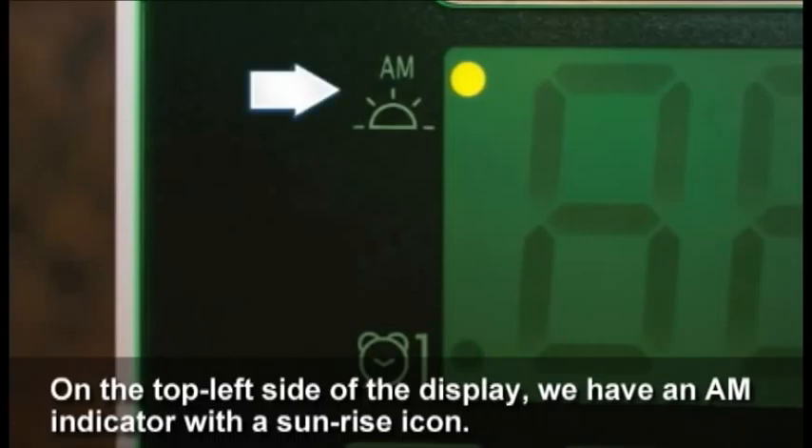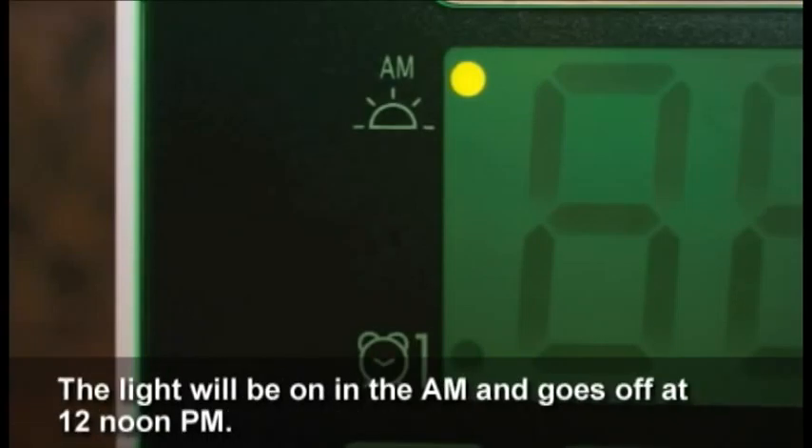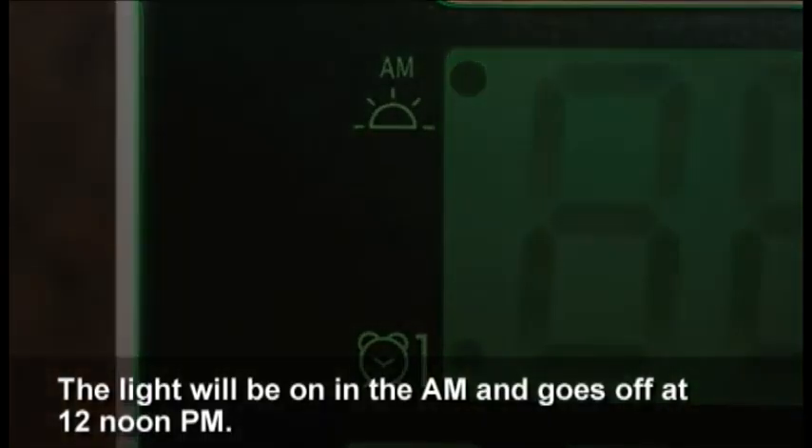The AM indicator features a sunrise icon. The light will be on in the AM and goes off at 12 noon PM.